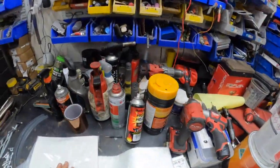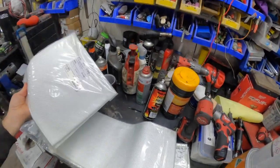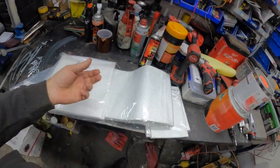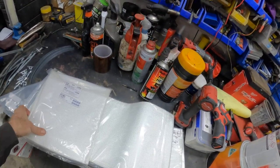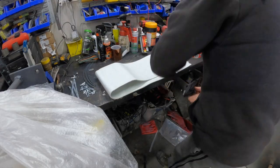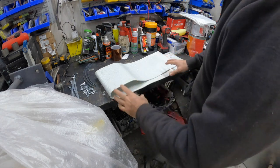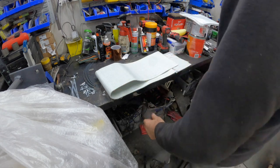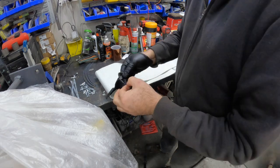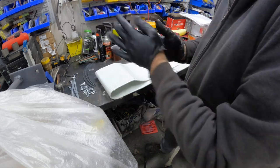Now these aren't asbestos obviously. The original ones I found out through a little bit of research also were not asbestos, so I treated them like they were. Apparently they were just fiberglass mats. But you don't want to breathe this crap in anyway. I am going to put some gloves on, because even though it is fiberglass, you don't want to be touching this stuff — it will get you itchy. The less skin contact, the better.